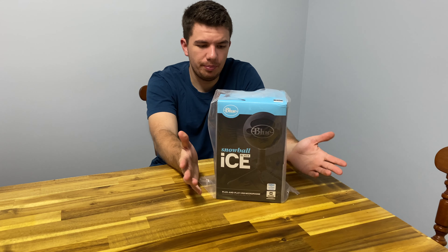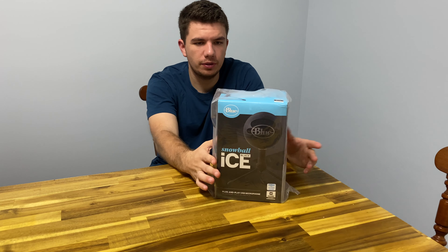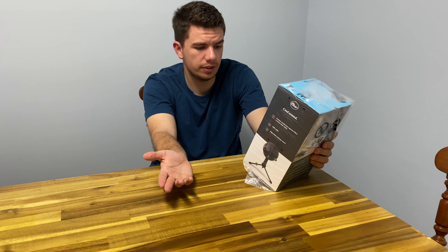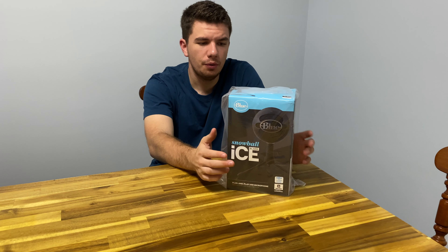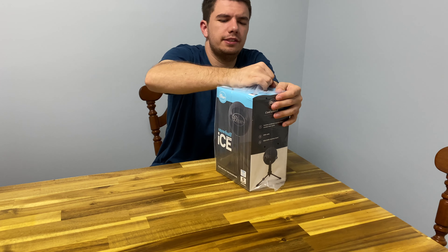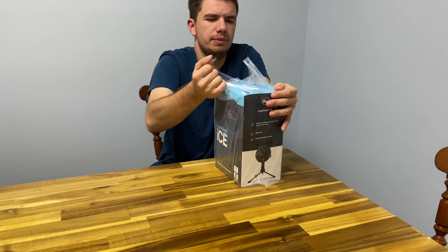So the same company owns Yeti. I remember googling it a couple years back just to check it out. This is Skype certified and it says it's Thirst Score certified. It's just a plug-and-play USB microphone, which is really convenient in this new world we're living in.